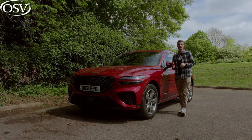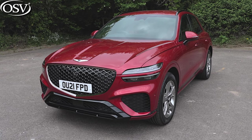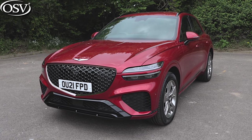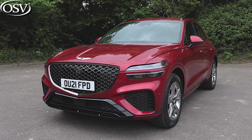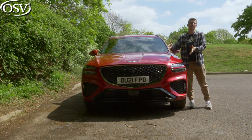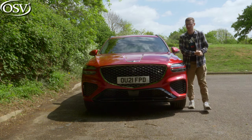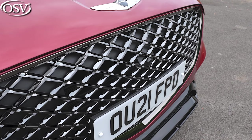The design of the exterior adheres to the brand's athletic elegance design philosophy to create a sporty and powerful look. That's definitely noticeable at the front end, where you see lots of sharp lines and bold creases on the bonnet working their way down and drawing your attention to this imposing crest grille, which is now a trademark feature with Genesis models.